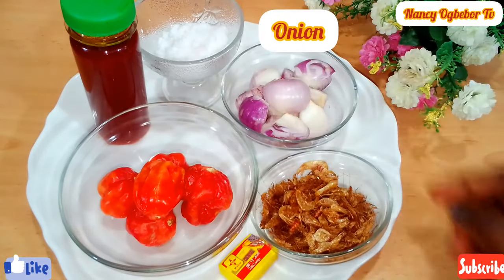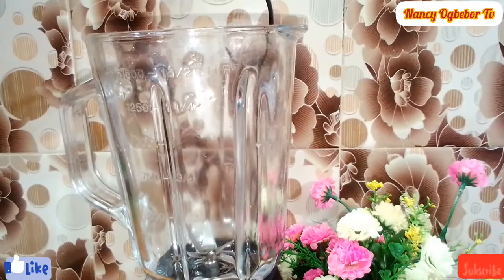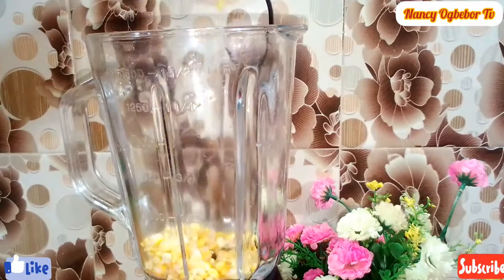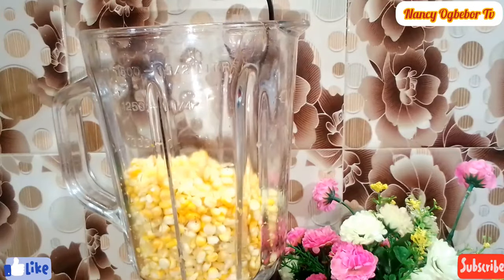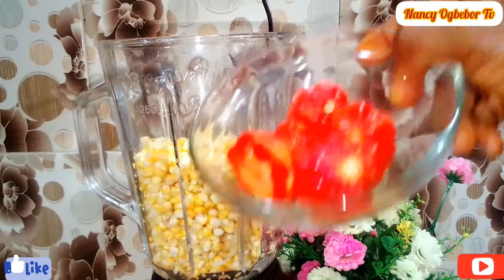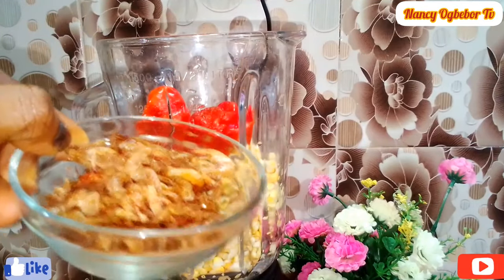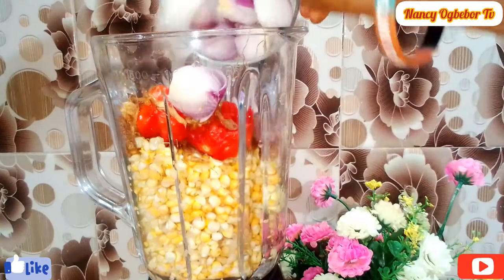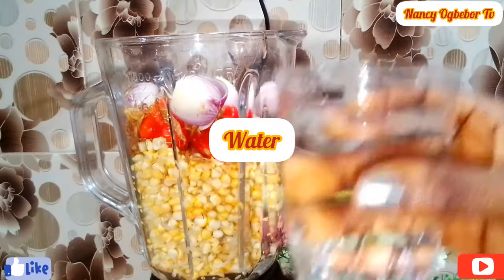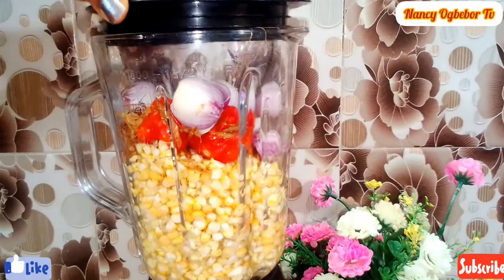And onion. Let's dive right into the blending process. I'll transfer the washed corn into my blender and I'm gonna be adding my habanero pepper, crayfish, and onion. I'm gonna add a little bit of water so it will be easy to blend.